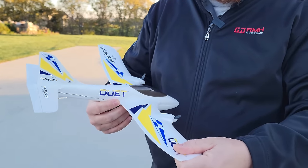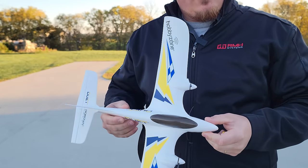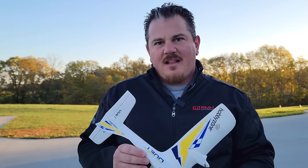This is EPS - like what we've seen in the past for ultra-micro, UMX planes. It is definitely going to have its delicate parts. But because it flies at such a slow speed, that's exactly what you want as a beginner.